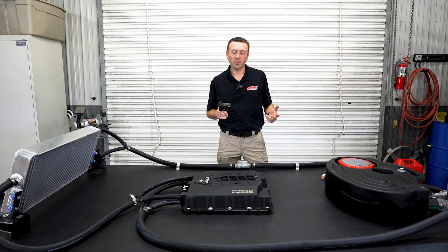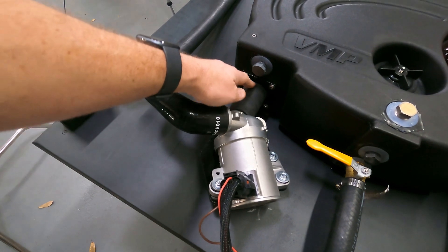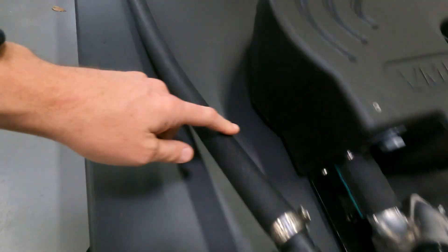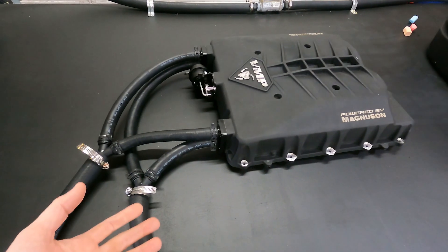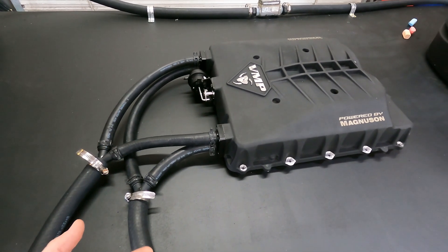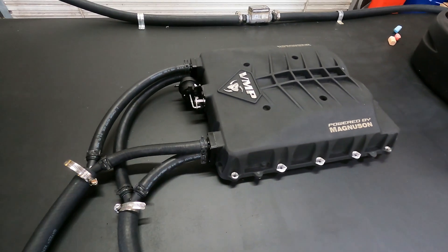Let me walk you through this from the back to the front. First thing here, we've got a reservoir of water — seven gallons to be exact. We've got a pump, and then from the pump out here up to the supercharger. When you're running ice, the perfect scenario, the most ideal scenario, is to run the cold water into the intercooler cores first.